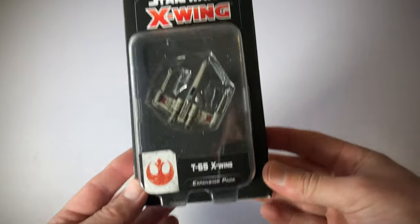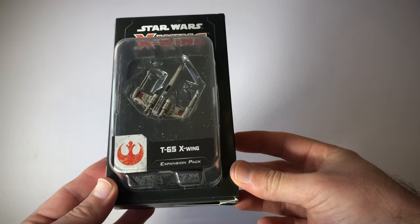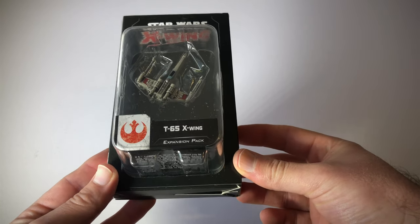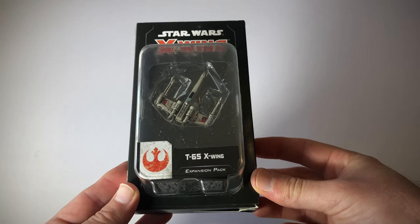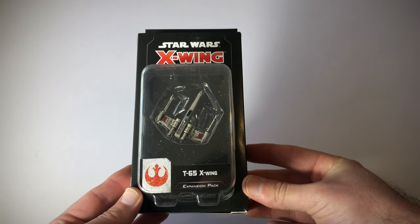This is an unboxing video of the Star Wars X-Wing 2nd Edition T-65 X-Wing Expansion Pack. This is a Rebel Alliance ship and this is my first expansion pack that I've purchased.